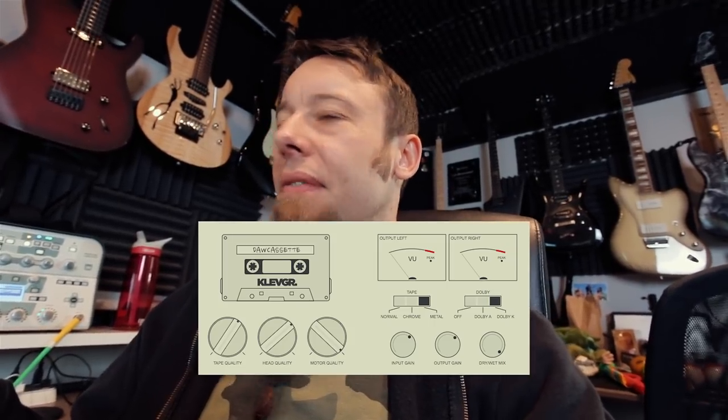The outro is finished. I tried to make it sound as dirty and old school as possible. I used this plugin that Fluff recommended online — it costs like 10 or 20 bucks. It's called Daw Cassette from Klav Grand, and it puts a tape emulation on stuff. You can use it on anything and I've been using it a lot. So thanks, Fluff.